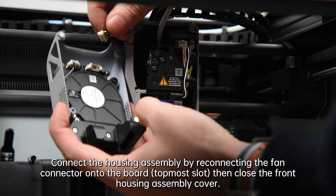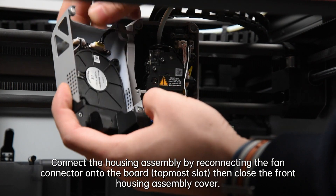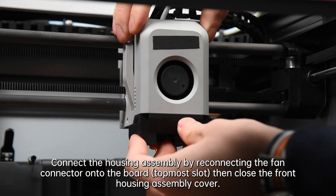Connect the housing assembly by reconnecting the fan connector onto the topmost slot of the board, then close the front housing assembly cover.